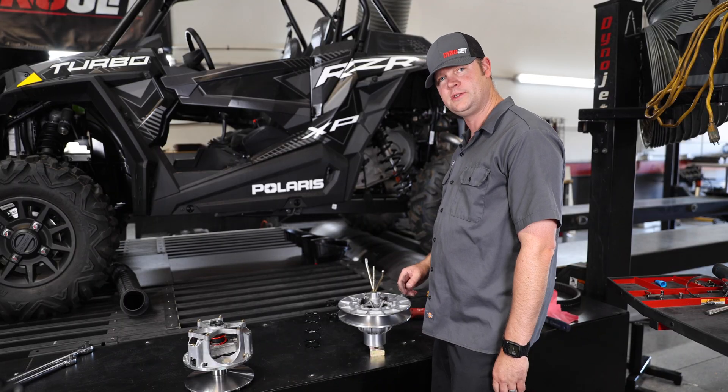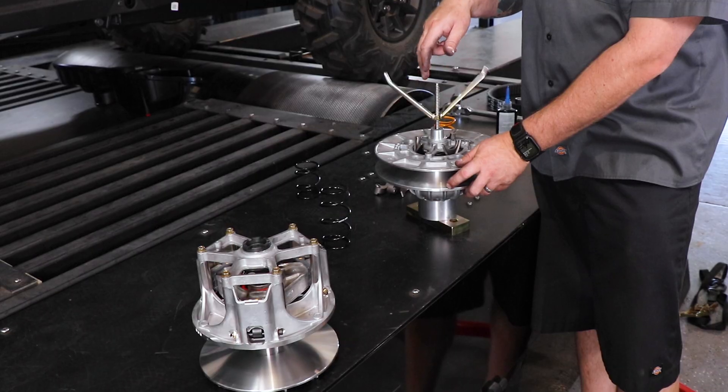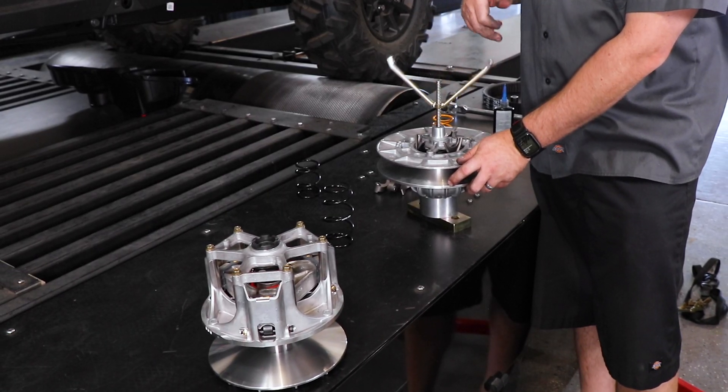Now that's it for the installation of the secondary spring. Go ahead and remove the clutch from the clutch spring compressor — we're going to reinstall it on the car.